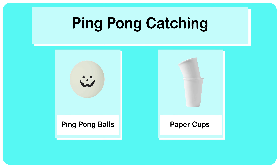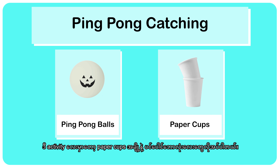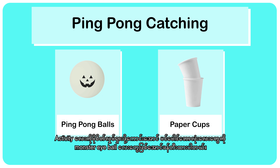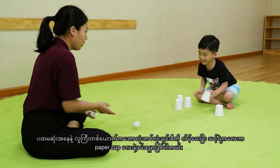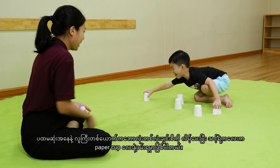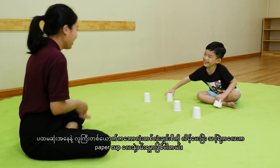First activity: ping pong catching. In this activity, we need some paper cups and ping pong balls. We already designed our ping pong balls into monster eyeballs to make the activity more fun. The adult has to roll the ping pong ball one at a time and let the little one catch it with the paper cups.